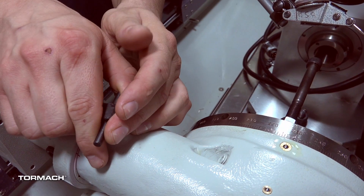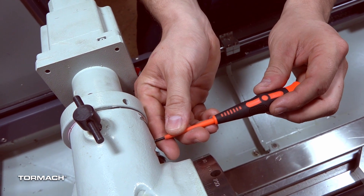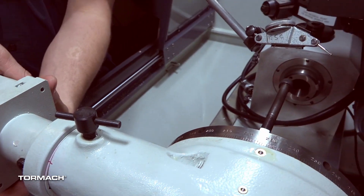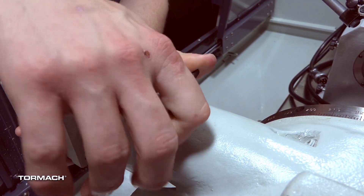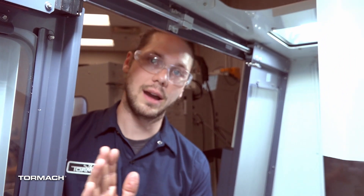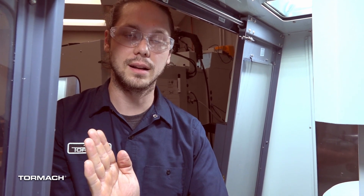I'm going to loosen my eccentric lock, then take a small flat-blade screwdriver and rotate it a quarter rotation. I'm going to tighten my motor up against the set screw and lock the eccentric again. Now I have to do the exact same thing: rotate counterclockwise, then clockwise, zero my A axis in PathPilot, zero my indicator, then move three degrees away, and move back to zero in PathPilot.